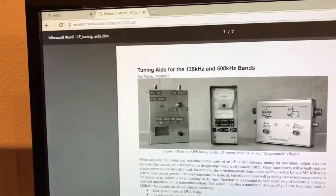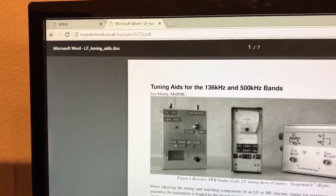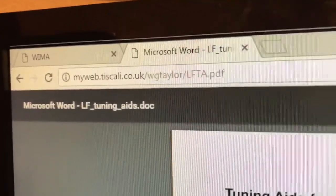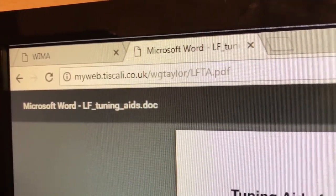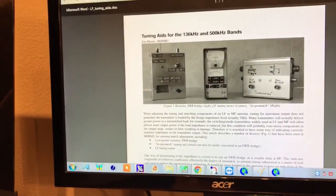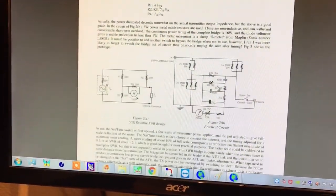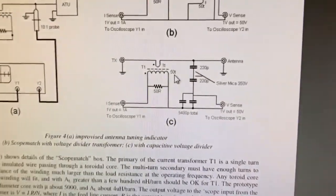So we're going to talk about what's inside some of the devices you've been seeing in the other videos. I'm going to get my information from this gentleman, Mr. Taylor, and that link you can see there — you can replay this afterwards. He has M0BMU's original documentation about tuning aids for 136 and 500 kHz bands. The one we're interested in is this one here, which is the scope match.